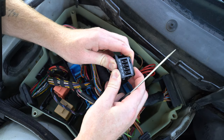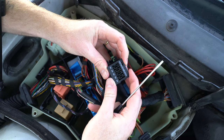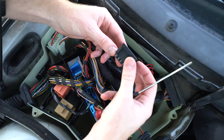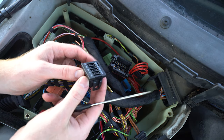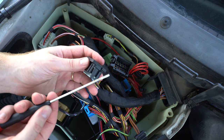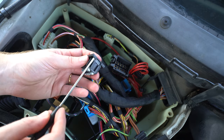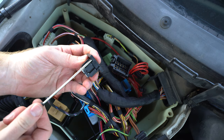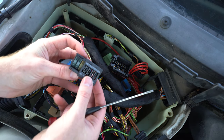Now that it's totally removed from the socket, all we have to do is take a very small flathead, wedge it in the back of the cover here. Rotate the screwdriver, and this whole thing slides open.